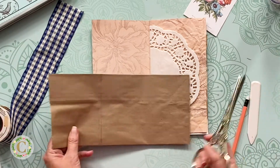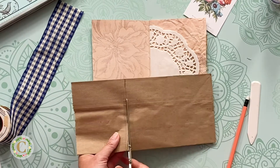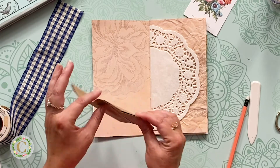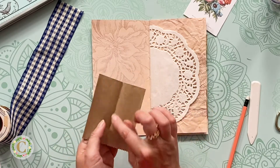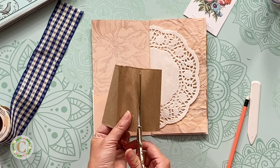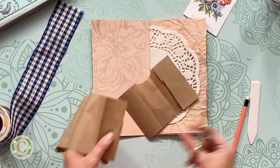All right, that looks good. I'm not going to worry about those messy lines because I'm going to cover them with the ribbon. I could use my paper cutter, but I'm just going to cut this across. Set that aside. So now I have this, but because it's a paper bag, it's still connected. I want to come to where these gussets are and cut on the gusset seam line on each side to separate this.